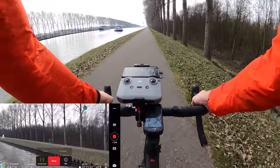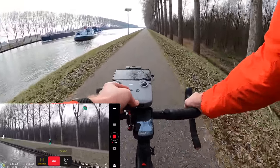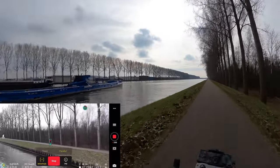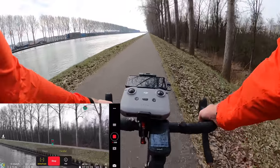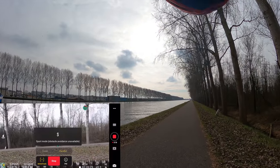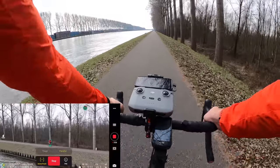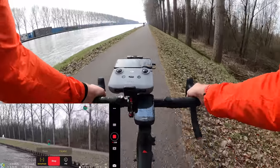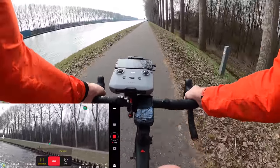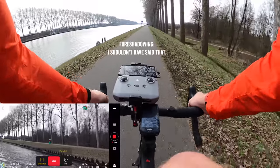Right now it's out over water with nothing in the way, so I could in theory try sport mode mid-flight. I've never tried switching midway — let's see. Switching to sport mode mid-tracking actually stays locked on. It gives me more speed to keep up. Zero vibrations from the mount, which is great — it's solid. I'm really liking it, actually.